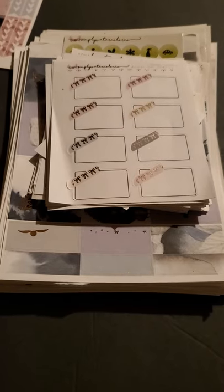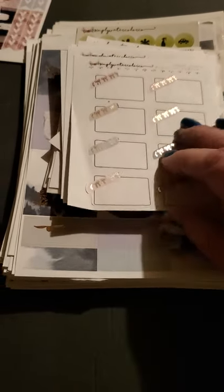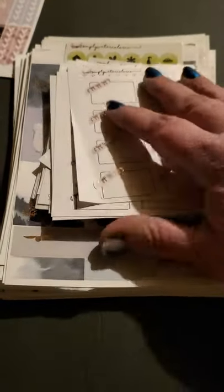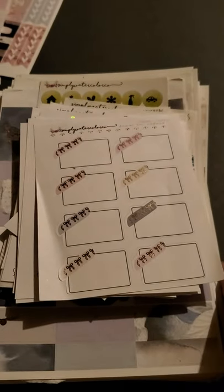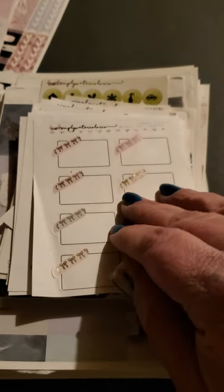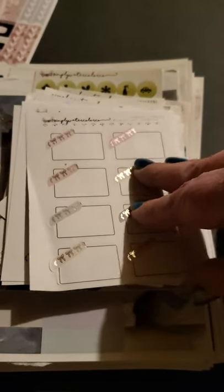Hey everyone, welcome back. I just got a huge order in from Simply Water Colors. Her shop is currently on a break, but I got a bunch of grab bags from her and there's a lot here. So I was going to show you all what I got. If you are new here, please hit like and subscribe — we appreciate it very much. Let's just go ahead and dive into this because there is a lot.